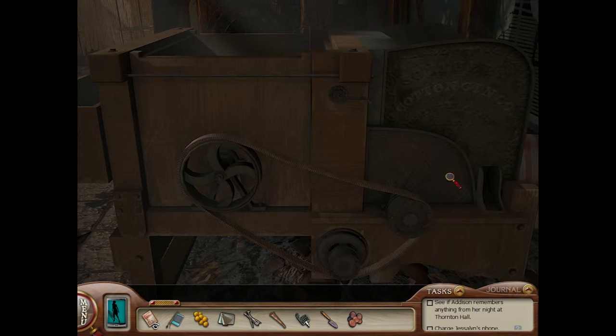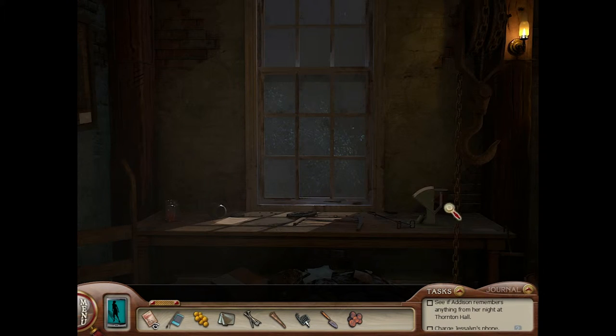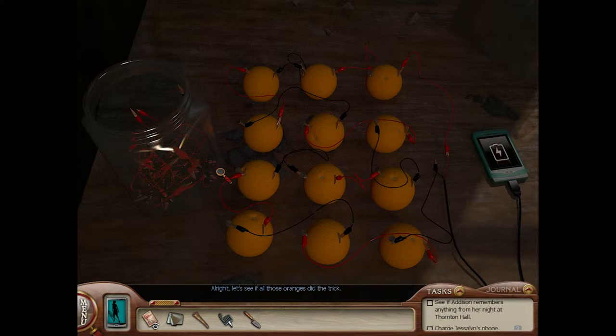There is one more thing. This is the cotton gin. I don't know why it's called a cotton gin. Maybe the guy who made it worked in the cotton industry and drank gin. Nails. Pennies. All right, let's see if all those oranges did the trick. Awesome. So we just gotta wait.